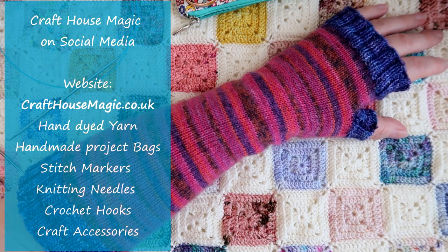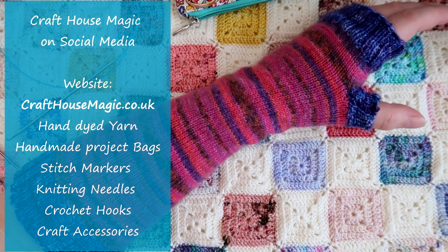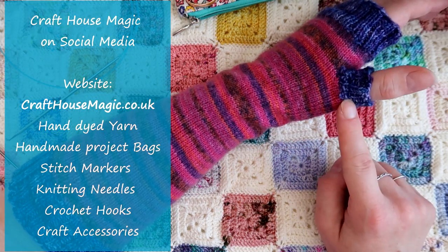Hello, welcome to the Craft House Magic Setter Tutorials. My name's Ellie and today I'm going to show you how to do an afterthought thumb.